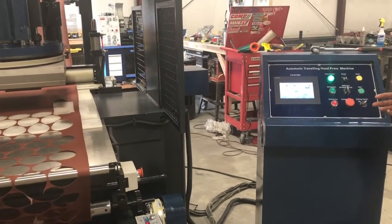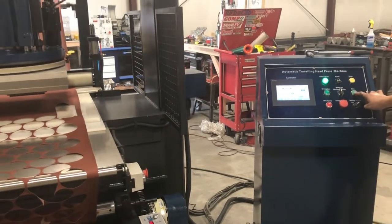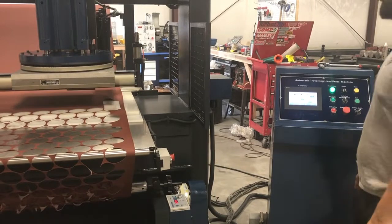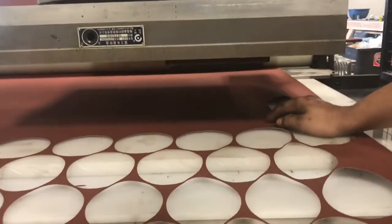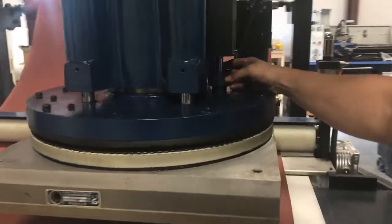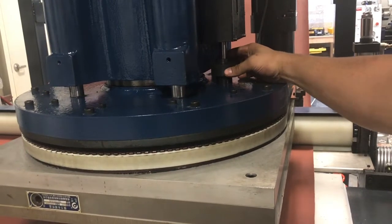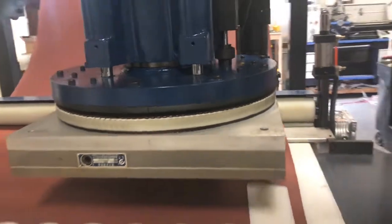Now we're ready to make some test cuts to make sure we're cutting all the way through. We did not cut all the way through, so now we're going to use this adjustment knob and tighten it to the right to increase cutting depth. We'll give it three turns since we didn't cut in at all, and we'll see if that is enough.